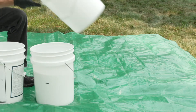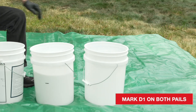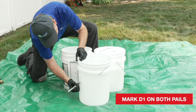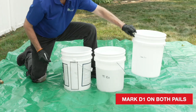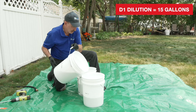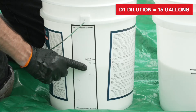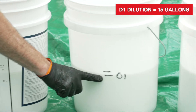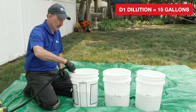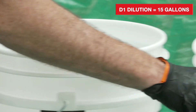For the D1 dilution, you will need an additional empty 5-gallon pail. Use the marking label to mark D1 on the empty pail and on the second mixture pail without a label. Next, pour approximately one-third of the mixture from each pail into the empty 5-gallon pail. Now the contents of all three pails should be at the D1 line. Add water to all three pails to the top rib, which is about 1-1/2 inches from the top.